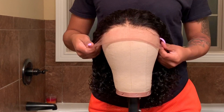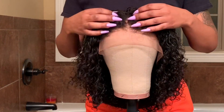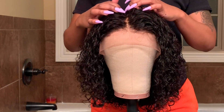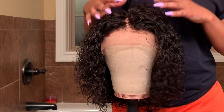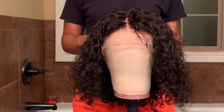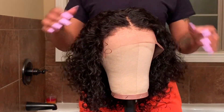I'm showing you all that the hairline is pre-plucked, but this unit is not bleached — I did want to get that out of the way before anyone asked. This unit did not come bleached, but we will of course be adding powder to our hairline. This is going to be the unit freshly washed.